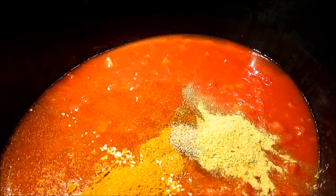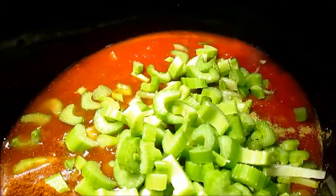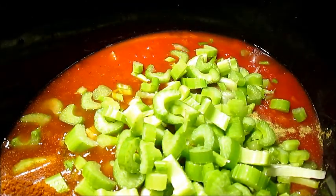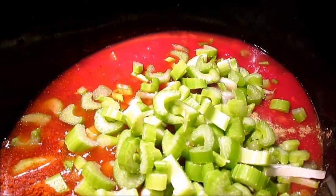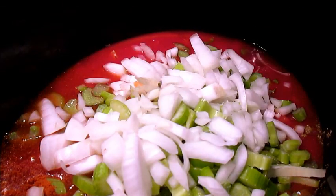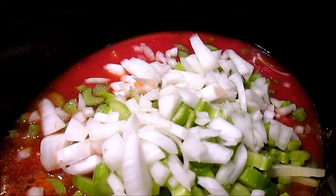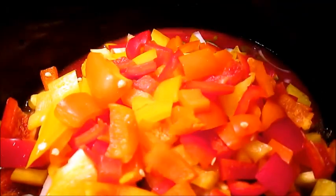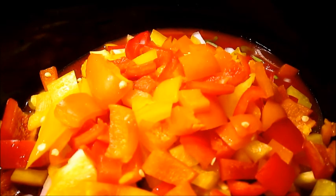Then, four stalks of celery chopped into bite-sized pieces. One onion, chopped into bite-sized pieces. Then three bell peppers, also chopped into bite-sized pieces. I'm using a red, yellow, and orange bell pepper.